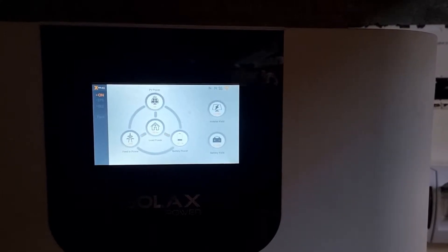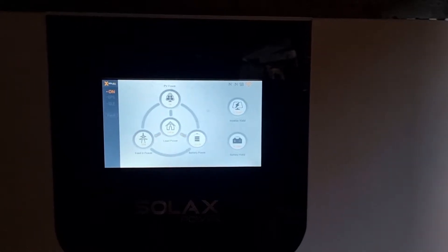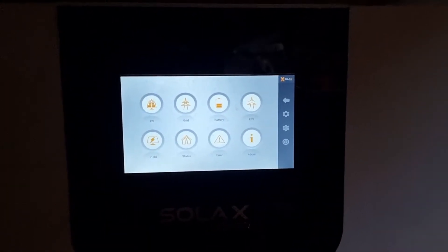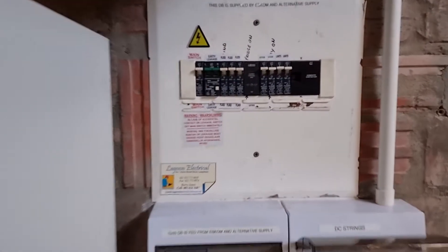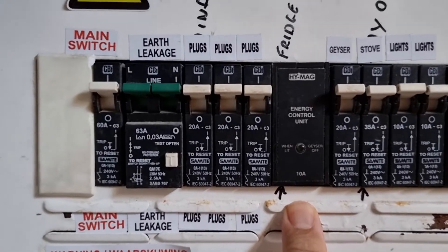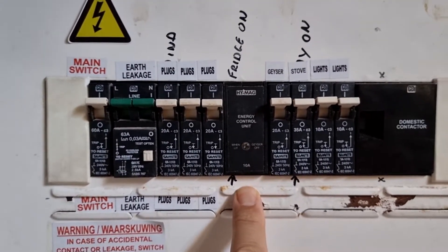Hi, this is Mark from mSolarPower in Cape Town. Today I wanted to not speak about solar power on our inverter here, but show you this beautiful device. It's called an energy control unit, and what it does is...